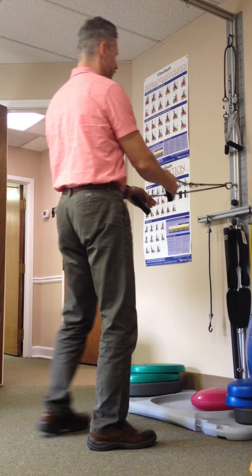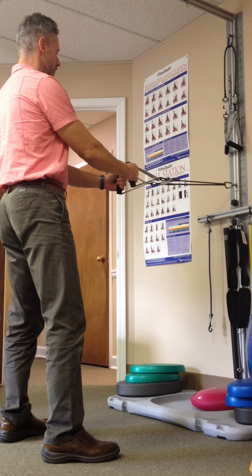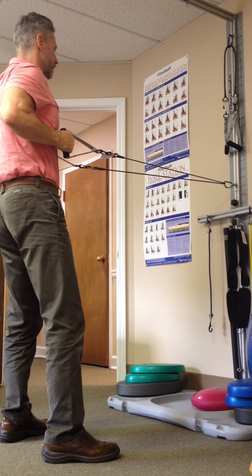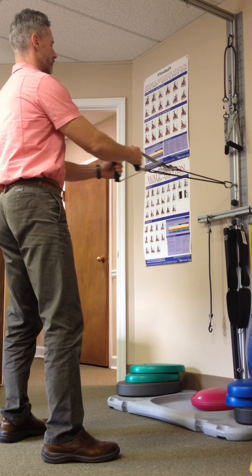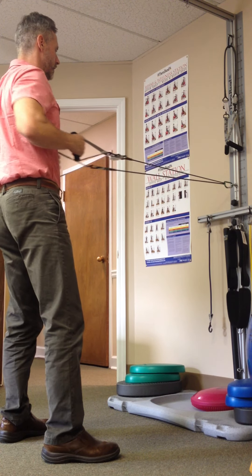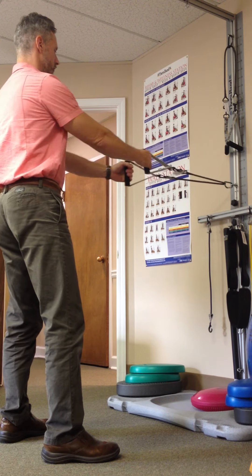The first one is going to be a two-handed row. I'm going to take the TheraBand and get tension on it. I'm going to pull back, squeezing the shoulder blades together. Hold for a count of five and let the band back out slowly. We're going to repeat this 20 to 30 times. Keep your stomach and your core tight as you do it.